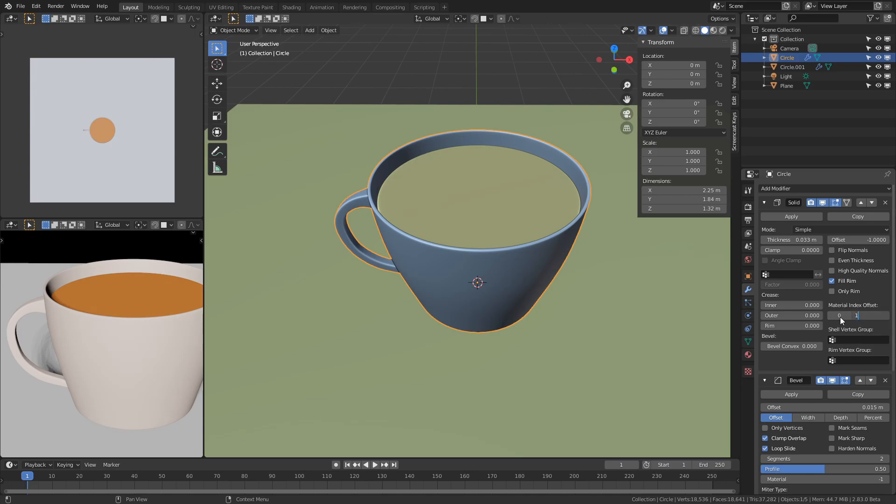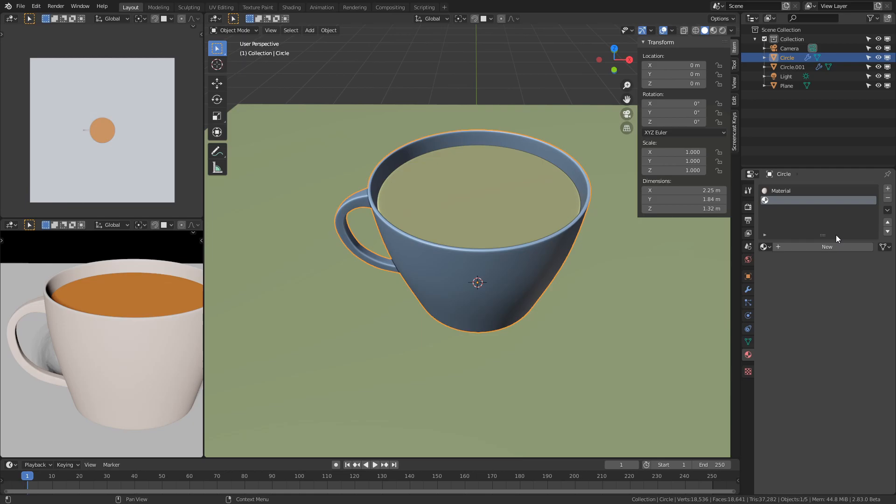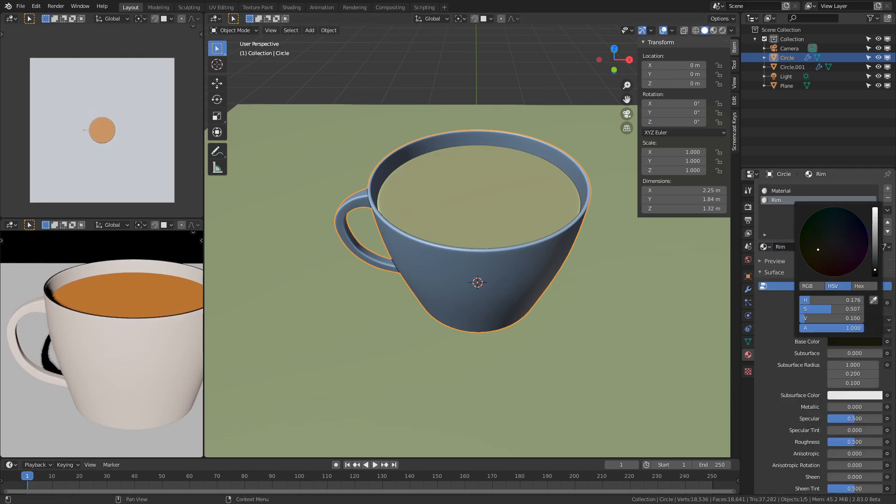I changed the material index in the solidify modifier's rim option so that I can add a golden rim to the cup's top edge.